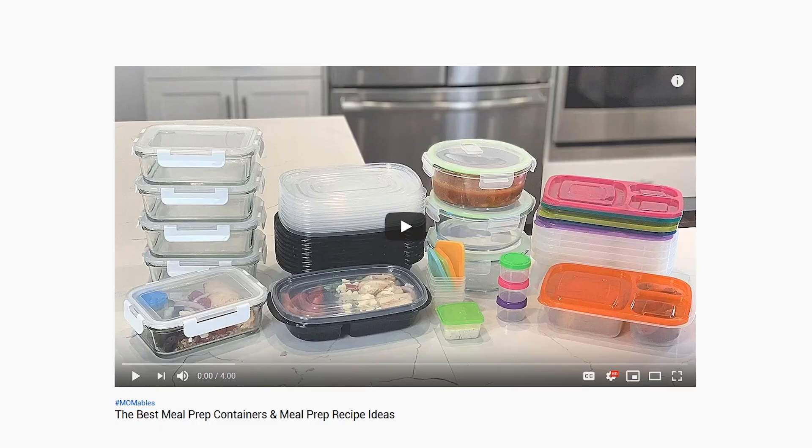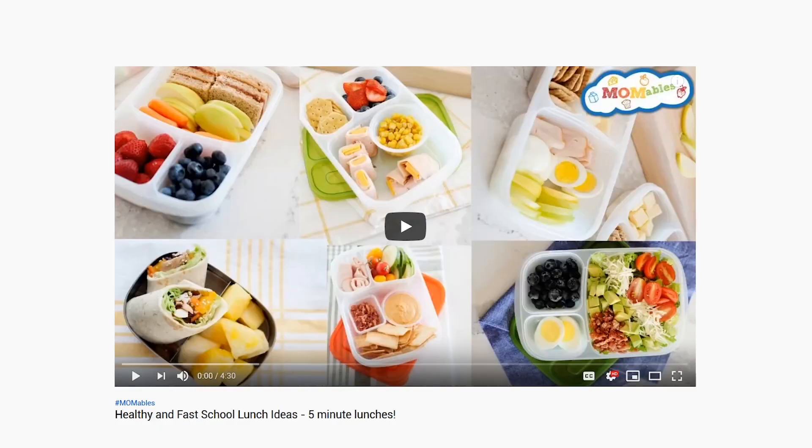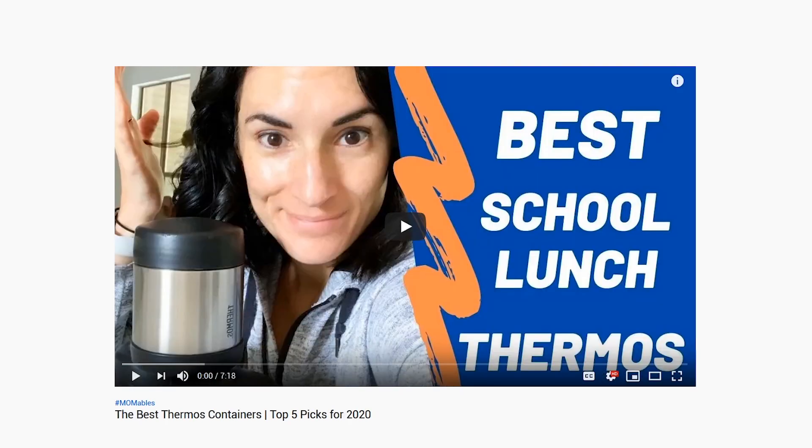But first, the containers. I have a couple of videos that I'll link below that will be very helpful with your lunch prep. One is all about meal prep containers, another one is my top pick for school lunches, and the other is a thermos comparison video.